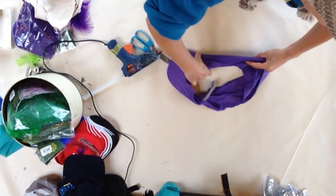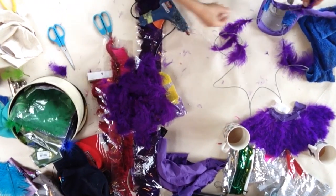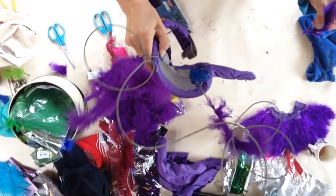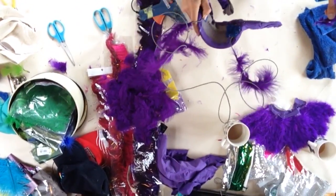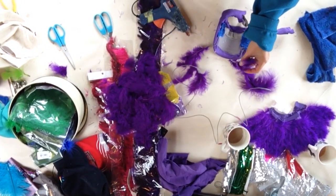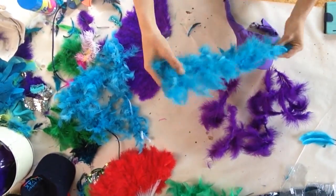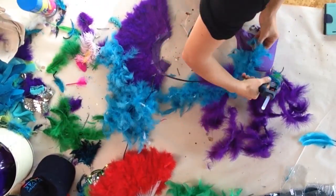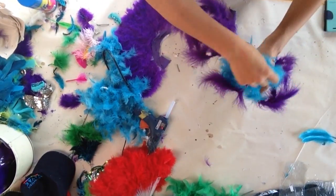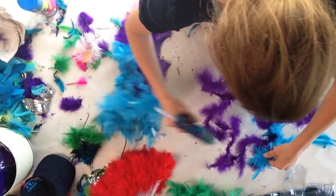I've got some bendy wire and curled it around a tin can to give it a curl, then glued it to the baseball cap peak using a bit of toweling to make it stick with the hot glue. I then individually glued on purple feathers to the wire and am now adding off-cuts of a feather.